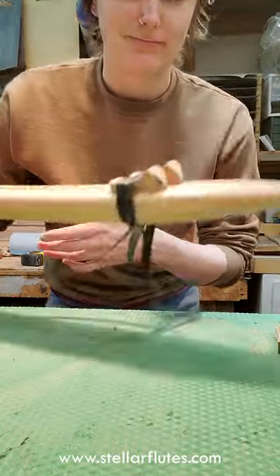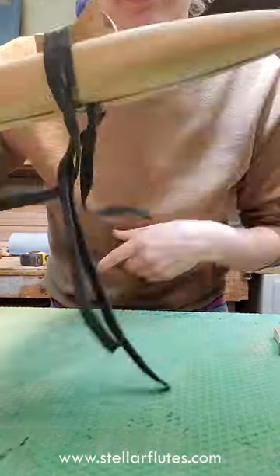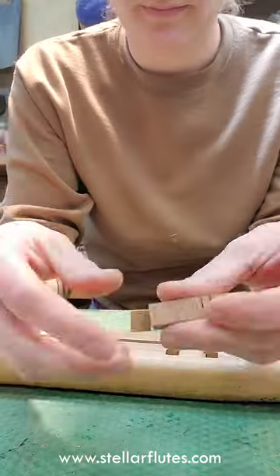It's just plain bad sounding. So what I'm going to do is I'm going to chip it, which is what we call making the fipples short again when they're too long.